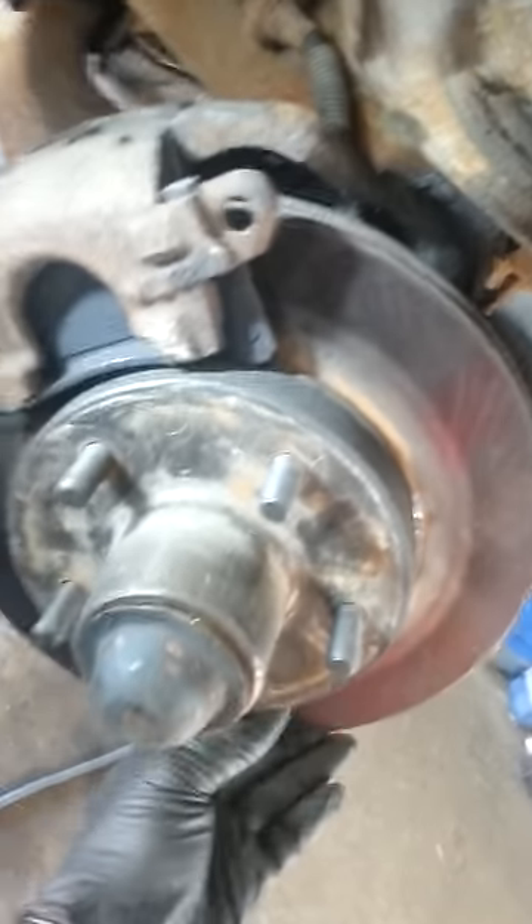Some rubber bushings missing out of there. I'm betting that this — let me get it here — as you can see.